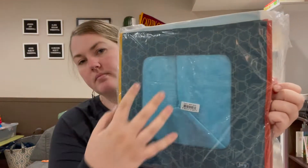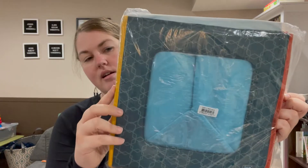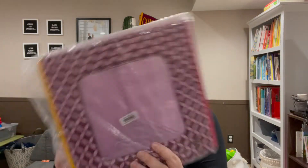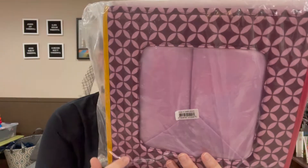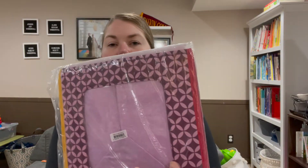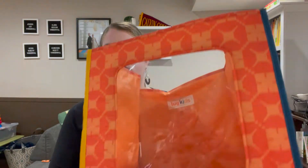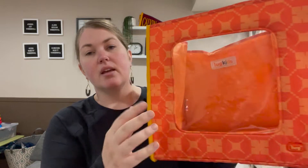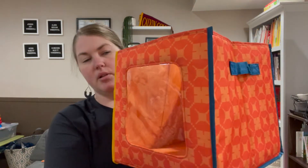Here's the aqua one — aqua on the interior, aqua on the main body, but yellow here and orange here. Here is the plum, which I like — this one might be my favorite, with yellow on one side and pink on the other. And then there is the orange, or what they call coral sunset, which is also yellow on one side and blue on the other.